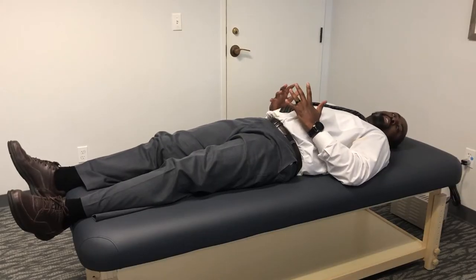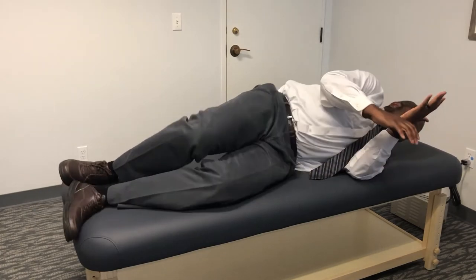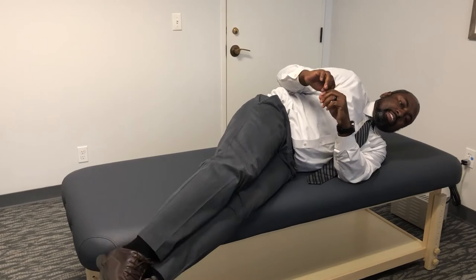So how should you do it? The correct way to get up is to first turn on your side so you're not twisting your back too much, then bring the feet down.